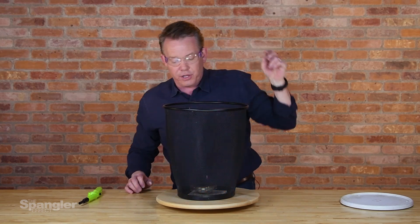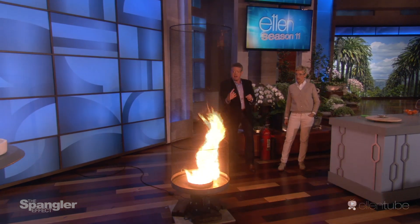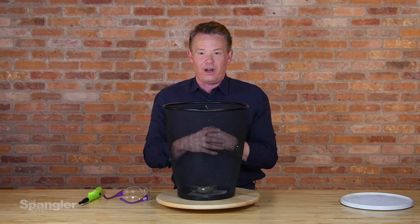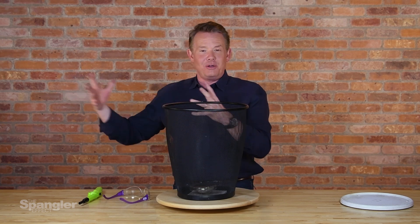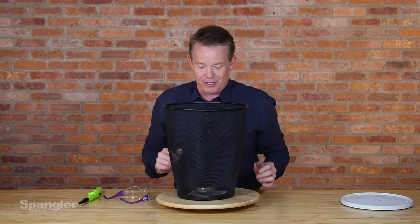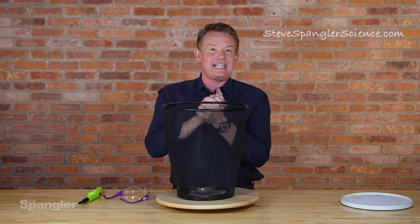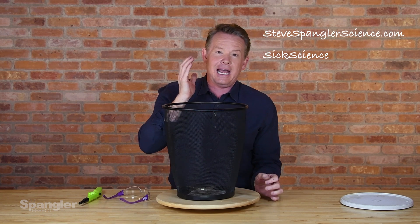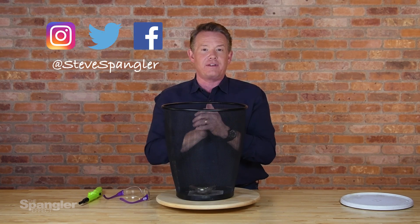Anything worth doing is worth overdoing — on the Ellen Show, we had to make it just a little bit bigger with a spinning contraption. But honestly, bigger is not necessarily better for overall effectiveness. I think this tabletop version is a wonderful way to demonstrate it. It is nice to have the props department at Warner Brothers help you with something a little bigger though. Take all those safety precautions, and you can find more of our experiments at stevespanglerscience.com. Subscribe to our YouTube channels — Sick Science and Spangler Science TV — and follow us on social media and ask questions we'd love to answer. Bye-bye.